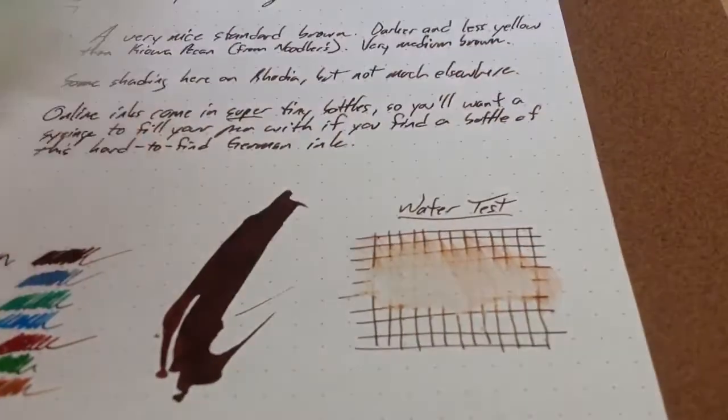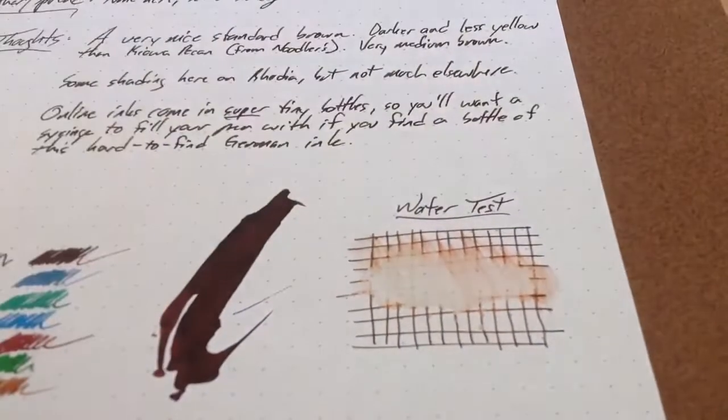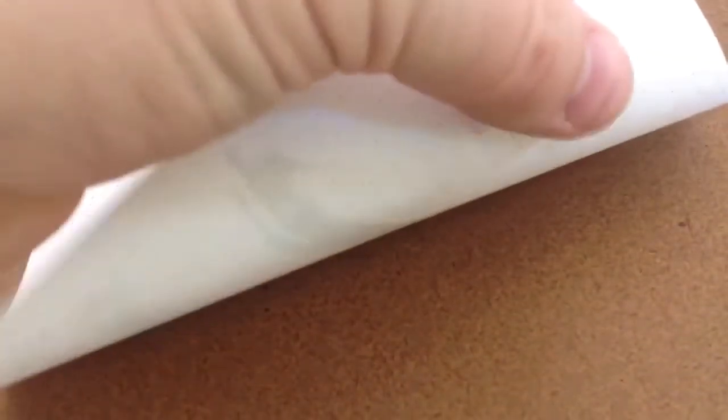Now, granted, this is Rhodia paper, so it's not going to soak in much. This stuff is coated pretty well, and it's fantastic paper. If you look at the back of it, I had that water sit on there for quite a while. It was totally dry on the back.